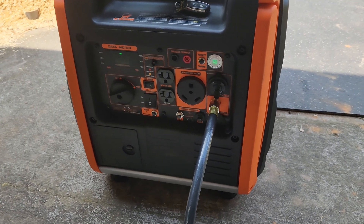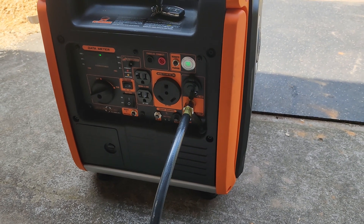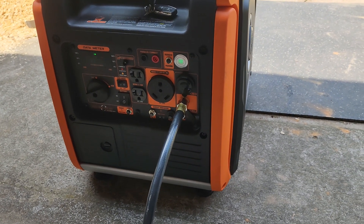Thanks for watching my video. I hope you found it helpful in explaining the different ways you can run this generator. Have a great day.